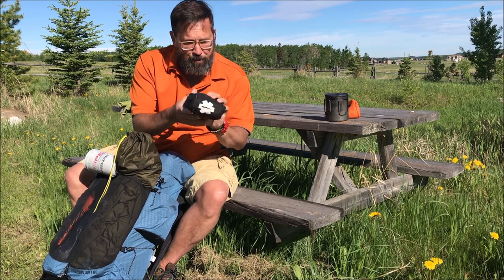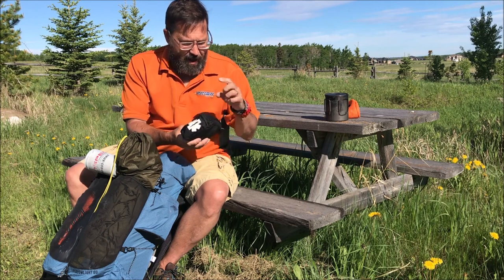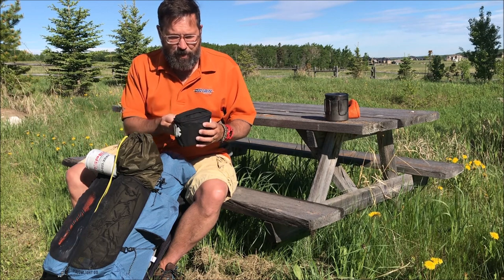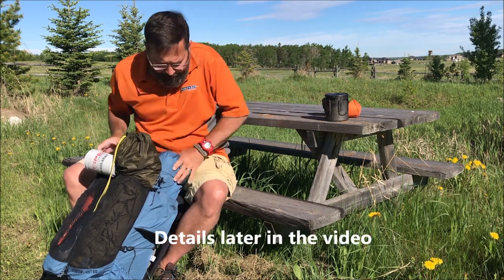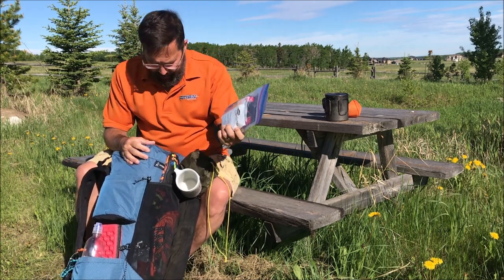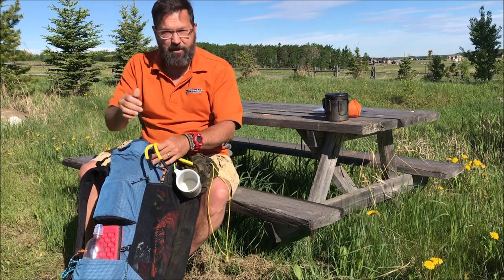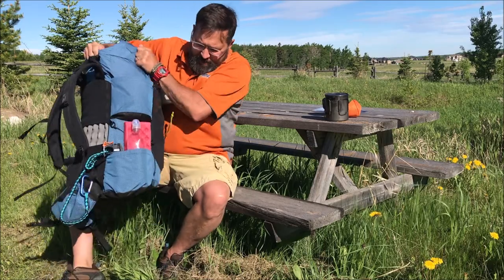On the other pocket is a first aid kit — it's a bit bigger than what most people bring. The reason I bring more is because I'm alone; I can't rely on anybody else and I need to be prepared for an injury. Here's my snack for today, my lunch for today, and a lanyard for my glasses — because when I start sweating and bending down a lot, my glasses start falling off.